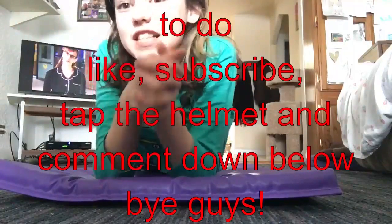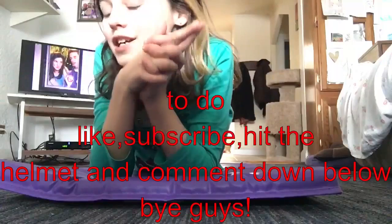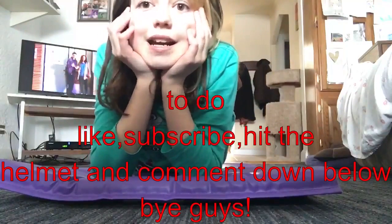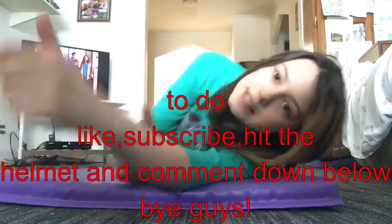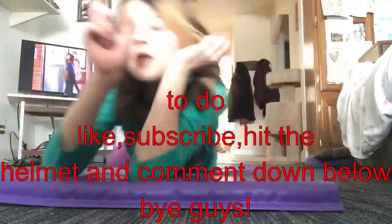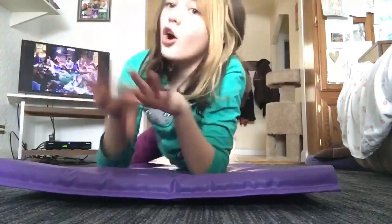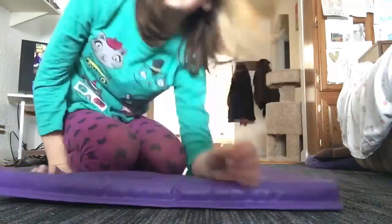Thanks for suggesting this video — you saw in the beginning of the video who suggested it, so go subscribe to them. Thanks for watching guys, and like, subscribe, and comment down below challenges you have for me. Hit the bell to get notified of all my videos. Thanks for watching!